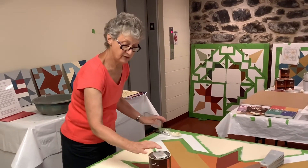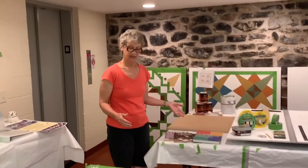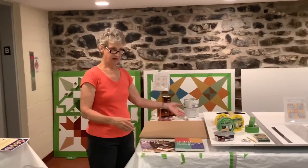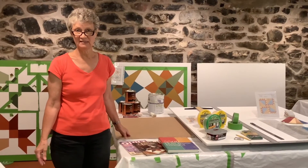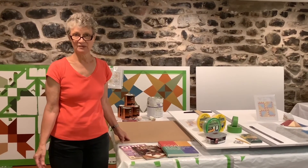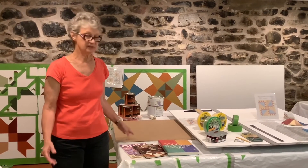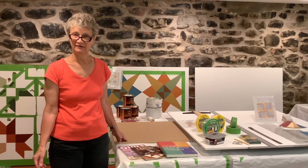So very briefly, that is the process from designing to drawing to taping and to painting your barn quilt. I do hope you will come and visit us here at the Tawney Center. The folk store is open and the exhibit is available to look at, and once we're able to hold classes again I hope you'll sign up and join us here in the lower level. Thank you!